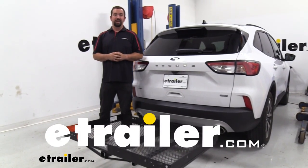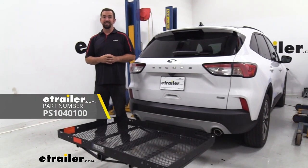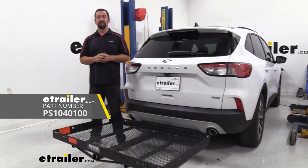Hello neighbors, it's Brad here at eTrailer and today we're taking a look at the Reese Explore cargo carrier on a 2020 Ford Escape.